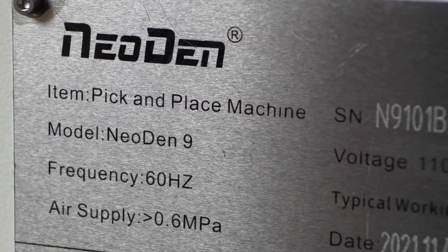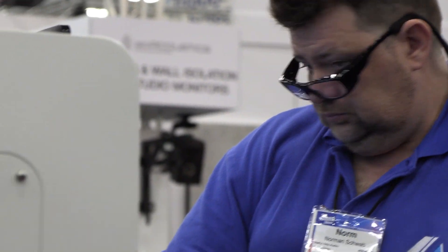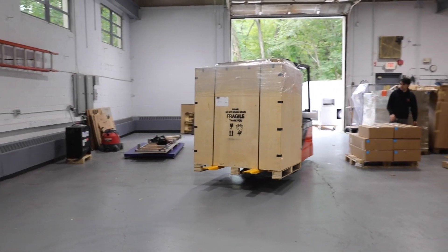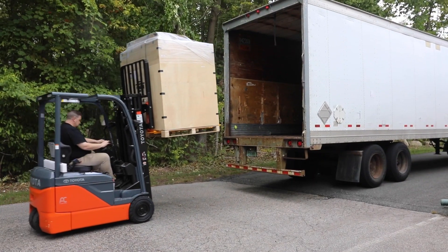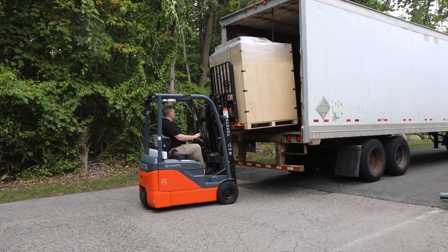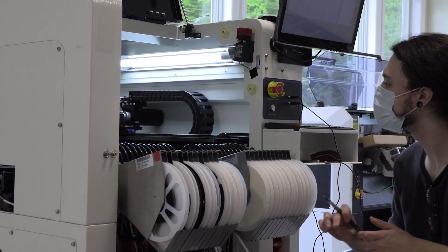Here at Neoden USA, we inspect and quality check every machine before they're shipped to you, our loyal customers. We strive for the utmost consistency and convenience and offer multiple forms of general and technical support upon purchase. Visit our website to learn more about our products or contact us with any questions or concerns. We hope you enjoy your brand new machine from Neoden USA.